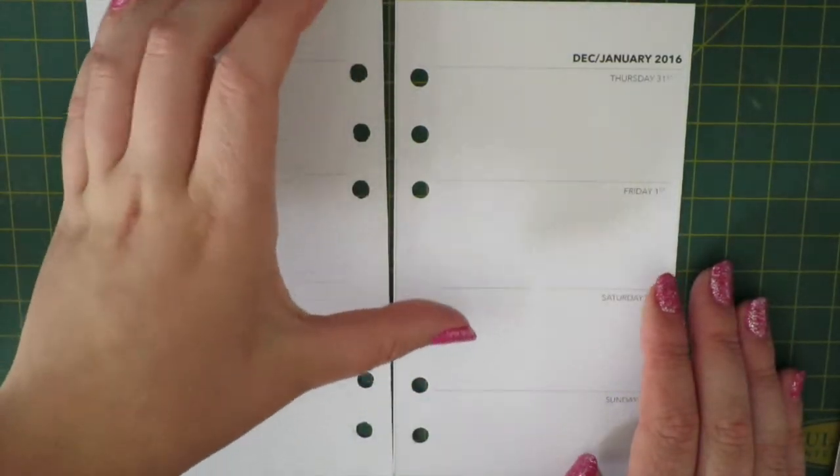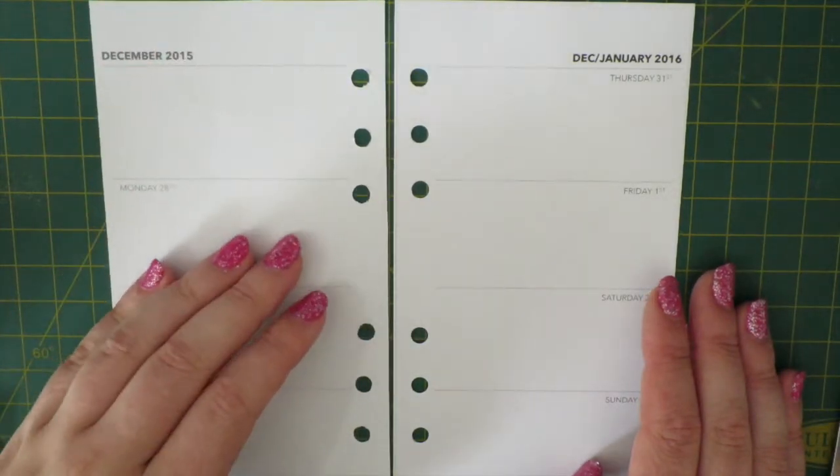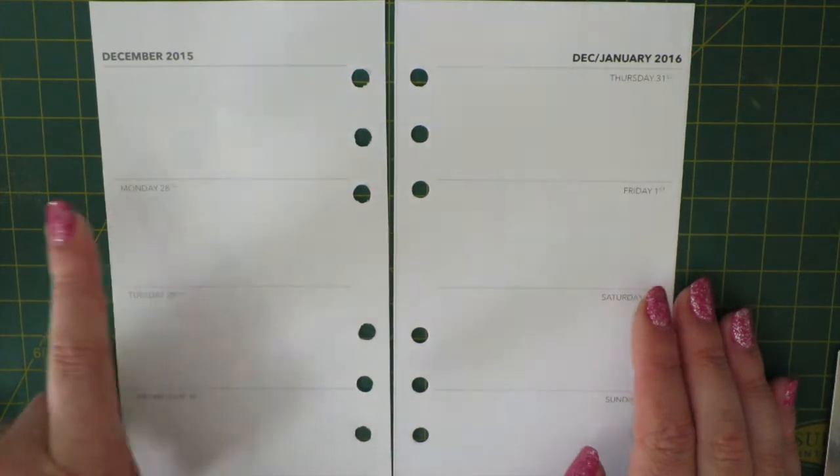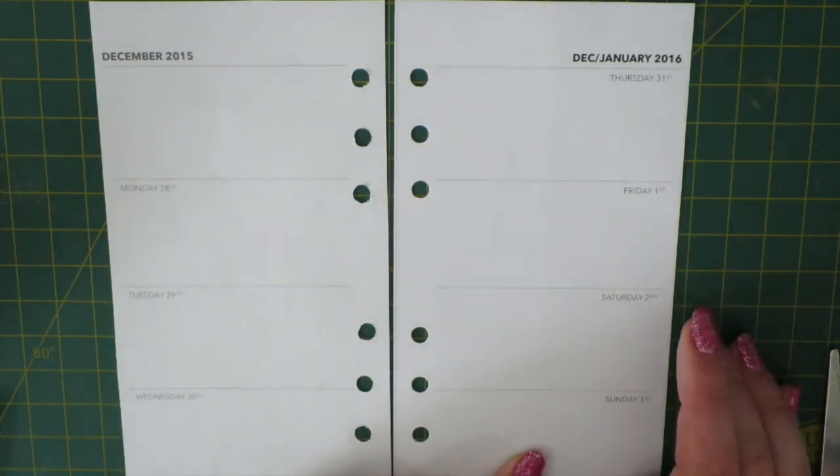Hi guys, Steph here from the Novelty Corner and I am back with my first week on two page layout for 2016. It's the week starting the 28th of December going through to the 3rd of January.